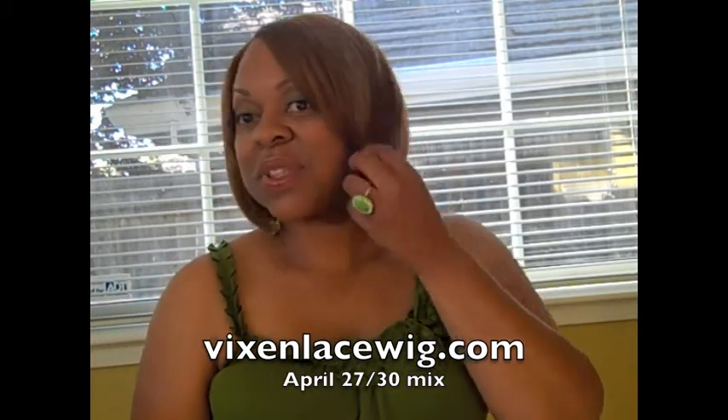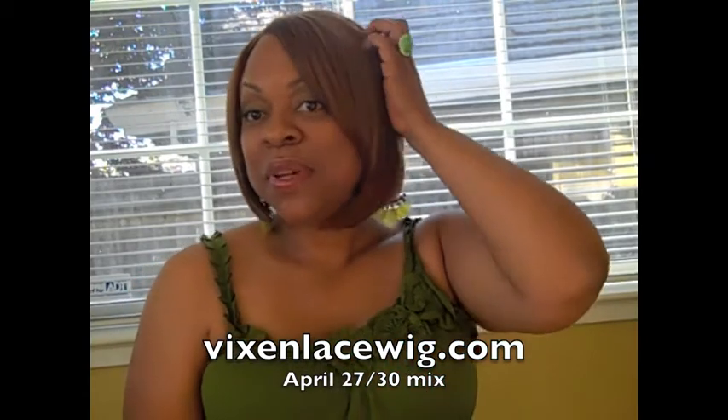April is a synthetic wig. I know you thought it was human — she looks human, she feels human. I like her. April is synthetic hair.